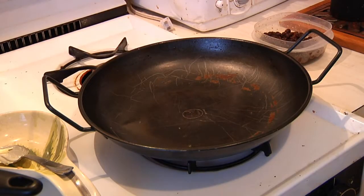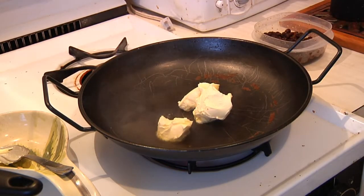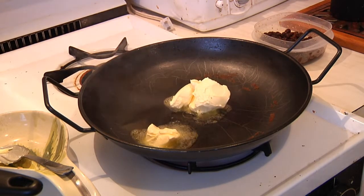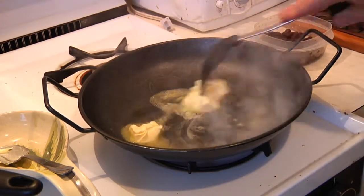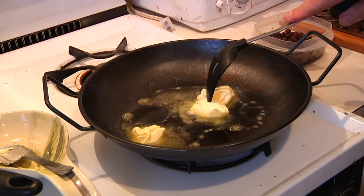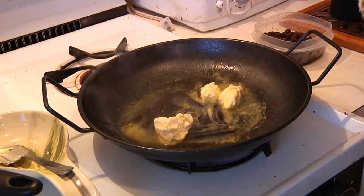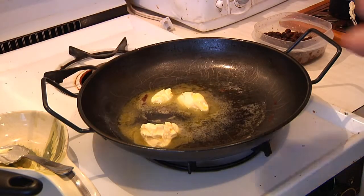We start off by putting a slow burn under our pan and we'll begin by putting in the butter. The trick is to let it get all nice and melted. If it gets too hot, turn down the stove.